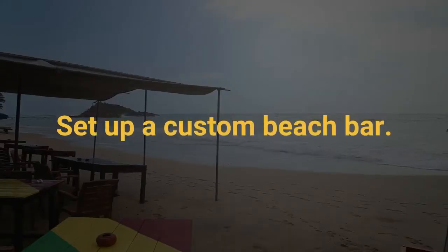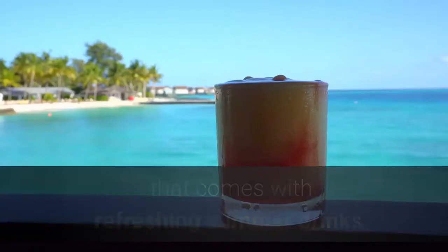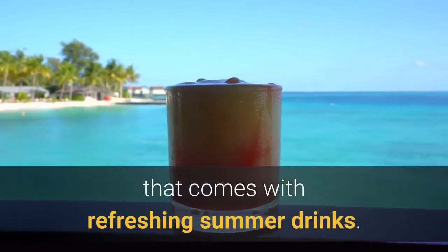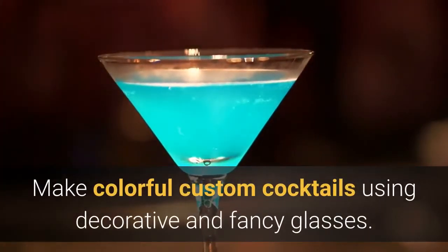Set up a custom beach bar. Keep your guests hydrated with a custom beach bar that comes with refreshing summer drinks. Make colorful custom cocktails using decorative and fancy glasses.